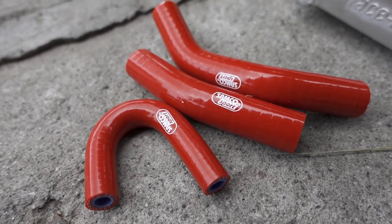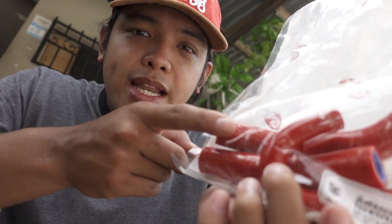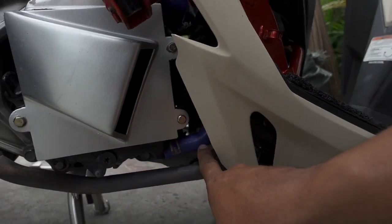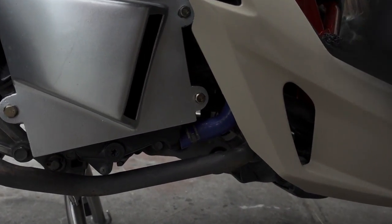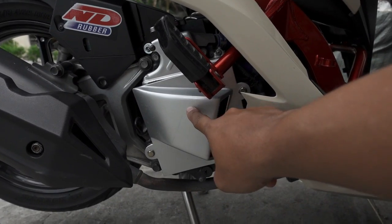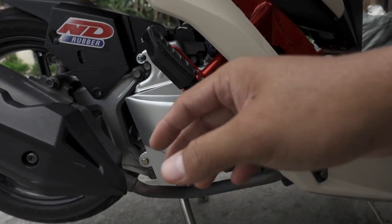Bumili na din ako ng Samco hose na kulay pula. Magpapalit tayo ng Samco hose dahil nga ang two-tone yung kulay ng motor natin — isang creamy white tsaka isang sole red. Kaya nagpapalit din tayo ng pula na accessories para maganda pa rin tignan. Kung may kita nyo sa ilalim, kulay asul yung ginagamit nating Samco hose. Yun yung papalitan natin ngayon — yung stock na radiator at itong lumang radiator, hindi na natin sya magagamit kasi nga two-layer na yung gagamitin natin. Mas malapad sya kumbaga.